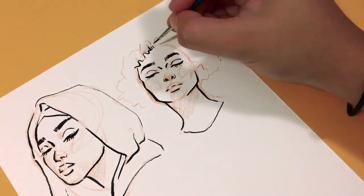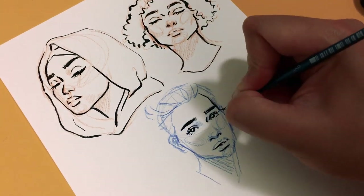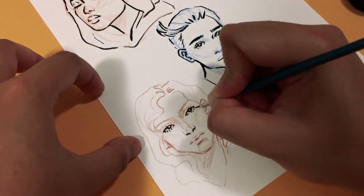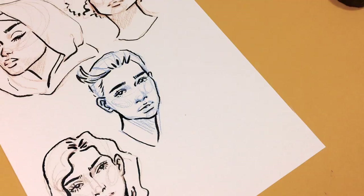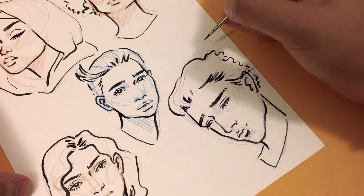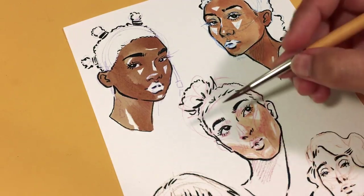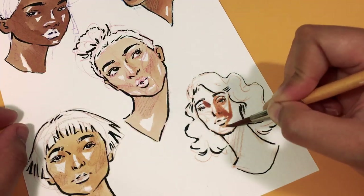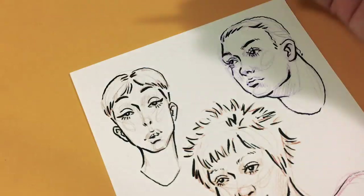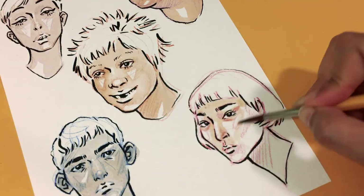I might never actually draw those kinds of faces ever again, but I know I will be able to take something from the challenge and apply it to my own style and preferred art subject. Through this challenge I learned how to work faster without compromising quality as much, and the drawings done at a faster pace had more flow, movement, and looked more dynamic than the previous ones where I was being really precious. The key to working faster is to be confident in your strokes and lines, and the way to build confidence is to practice. If you practice, you become confident; if you're confident, you become faster and better at achieving the look you want.